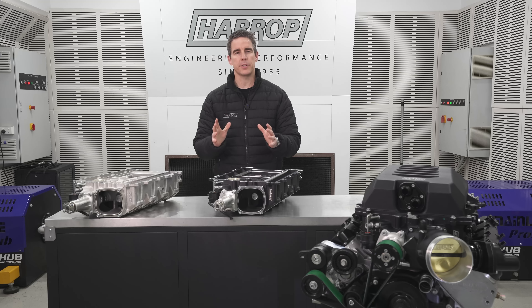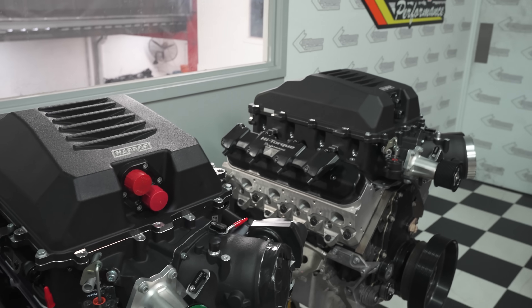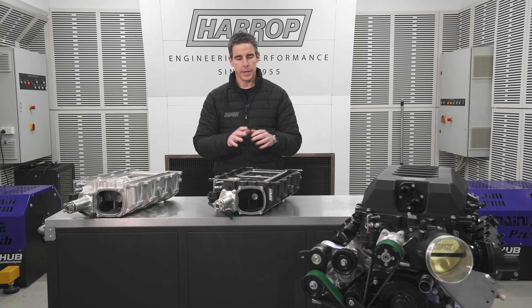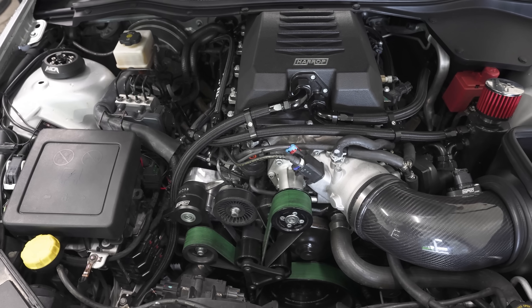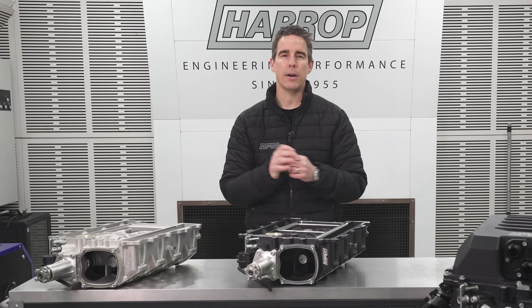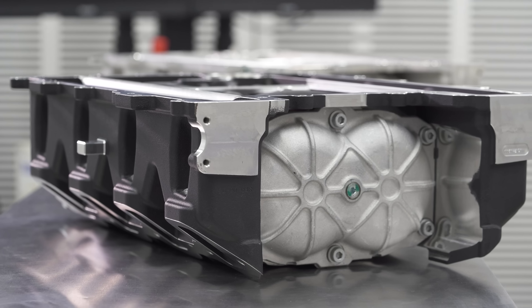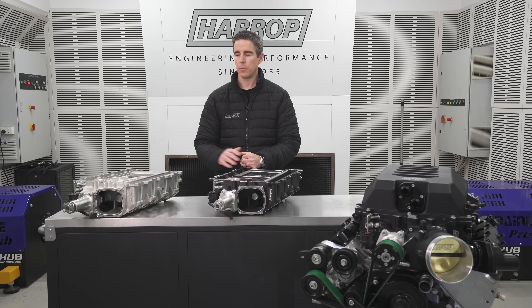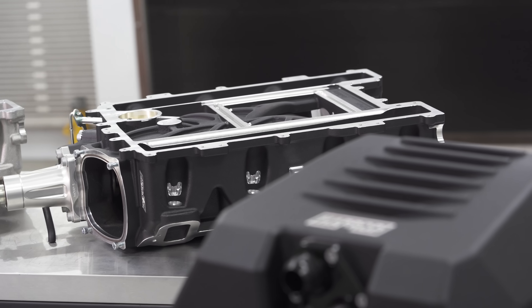For the all-important performance comparison we've been assessing with many different applications. High Torque Performance up in Queensland built a 427LS with Higgins race heads, 10.5 compression, E85, running the RP and standard back to back with the same pulley ratio of 3.38, running our 115 throttle, our 12 rib drive system, and our LSA lid with a larger intercooler. With the standard H2650i, peak power was 1011 horsepower on their Mainline Pro Hub. With no other changes and a direct swap to the RP lower manifold, power went up to 1089 horsepower — a 78 horsepower gain at 7400 RPM. Peak boost was 19 PSI with the standard edition and 20.5 PSI — 1.5 pounds greater — with the RP edition, highlighting the efficiency of more air being moved.